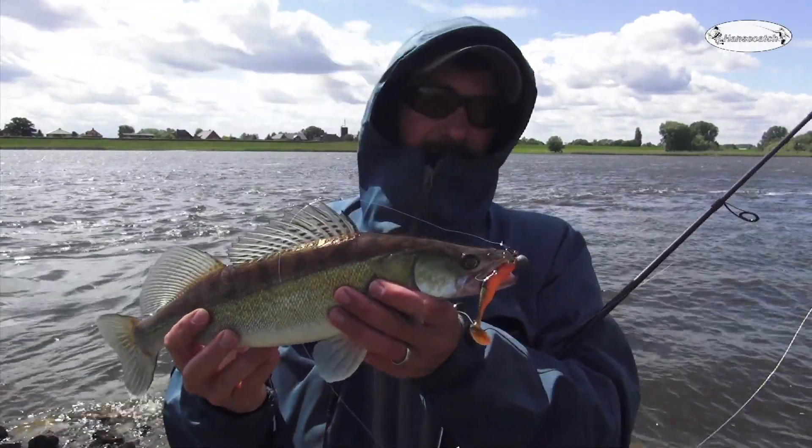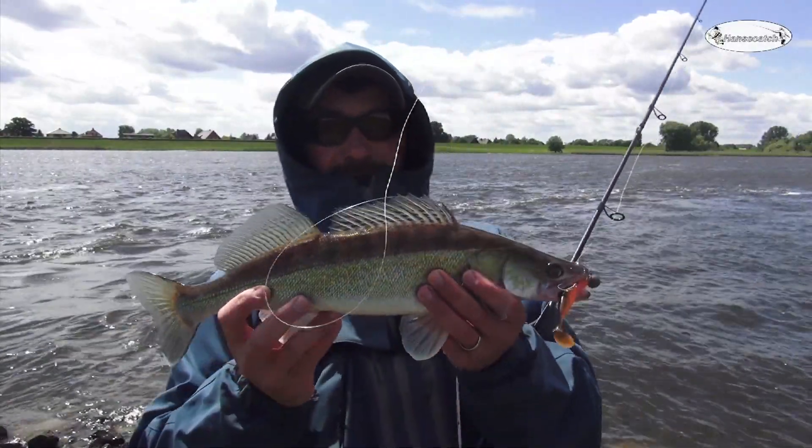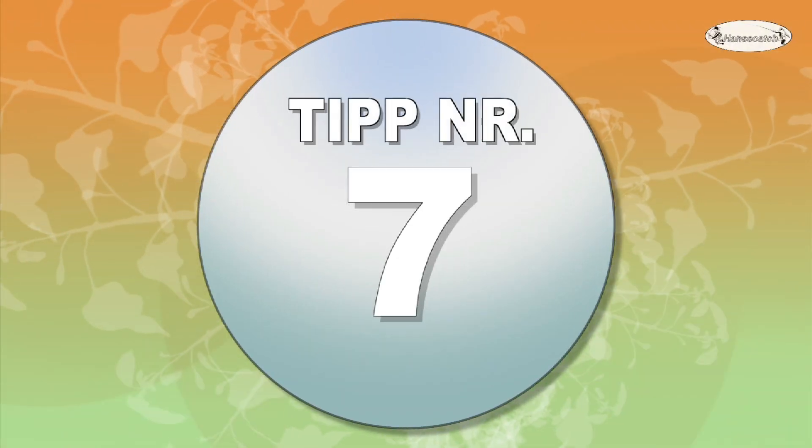There we have a good one! This is tip number seven: If you go out for the first time at the season start, take care of yourself. Go with others, or at least not alone. So you can find the places you're looking for. You'll have more fun on the first day of the season and you'll find more fish. My tip: prepare yourself for the season start and you'll have more fun. Tip number seven.